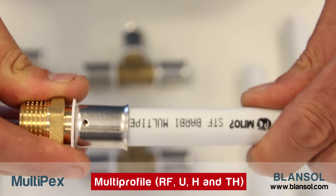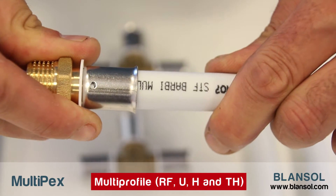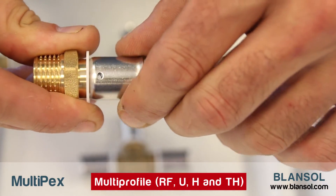Then we must introduce the press fitting into the pipe end, ensuring that we have inserted the fitting all the way to the end.